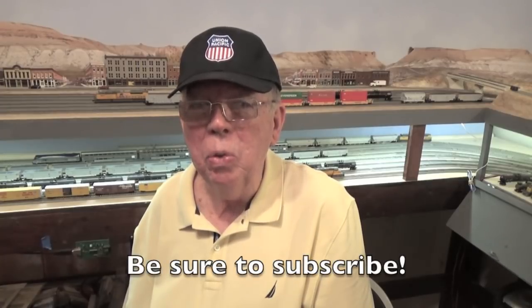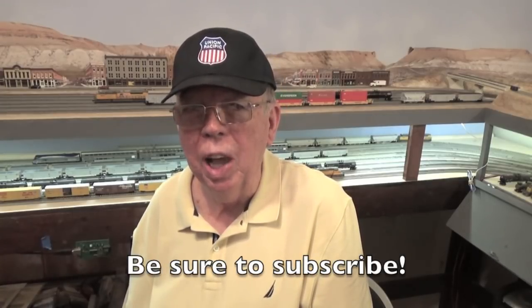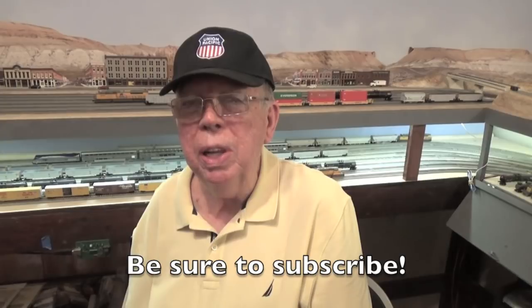I'd like to invite you to subscribe if you're here for the first time, and be sure to hit the bell icon so that you don't miss any of the upcoming episodes on this channel. I try to upload a new video every Saturday morning, although that can be a little more difficult when I'm traveling to the States as I normally do several times each year. Until next time, happy railroading — I will see you again very soon.